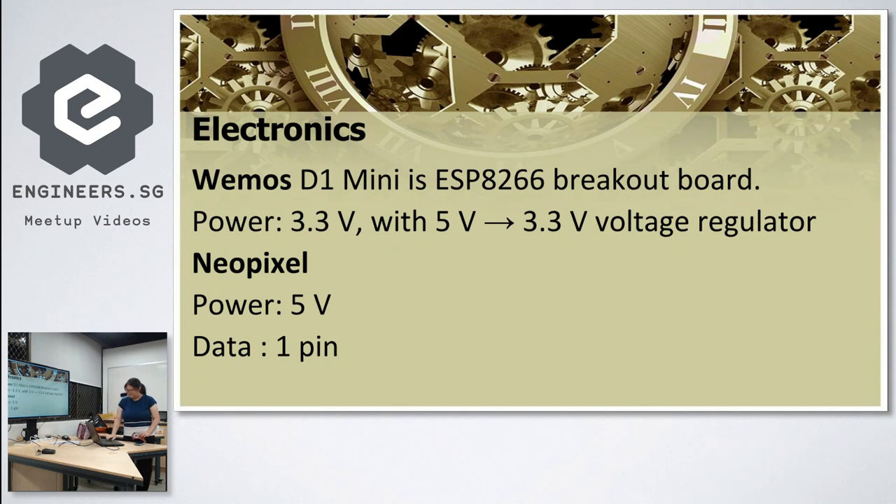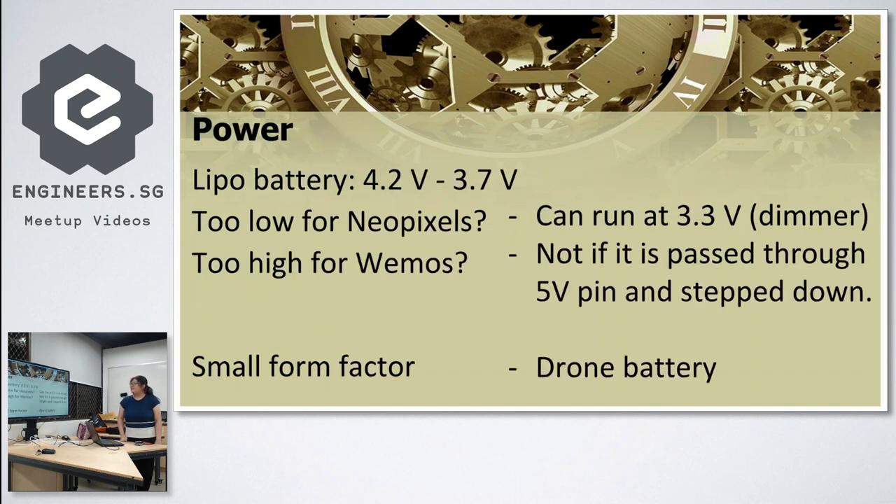The challenge is that the WeMos runs at 3.3 volts but the NeoPixel requires 5 volts. For power, I have a LiPo battery with an operating range of 4.2 to 3.7 volts. That's a bit high for the WeMos and a bit low for NeoPixels, but NeoPixels can actually run on 3.3 volts. The WeMos is quite robust and can run below 3.7 volts. I pass the LiPo through the WeMos 5-volt pin to step it down, and connect the LiPo directly to the WeMos power input.